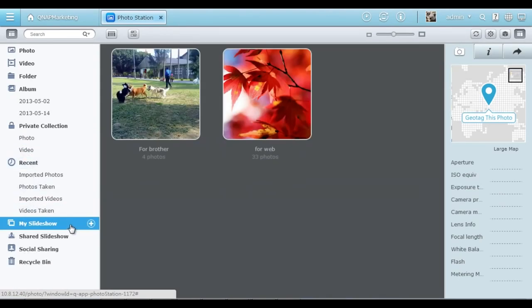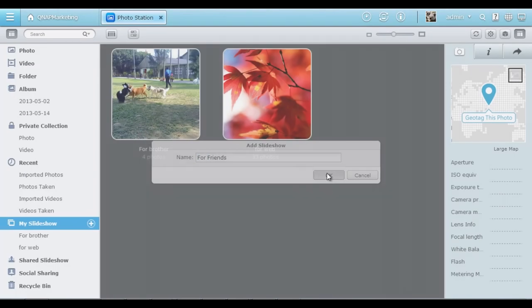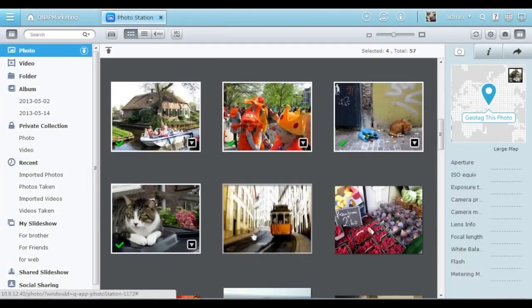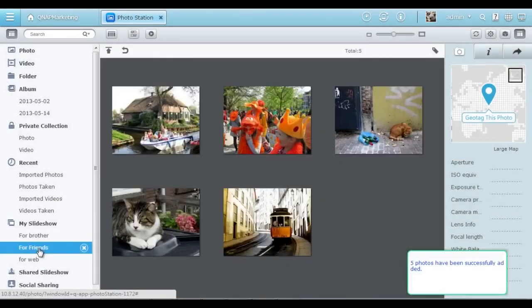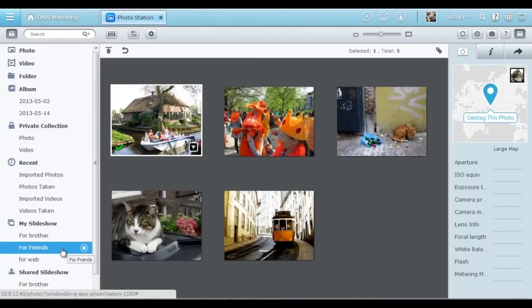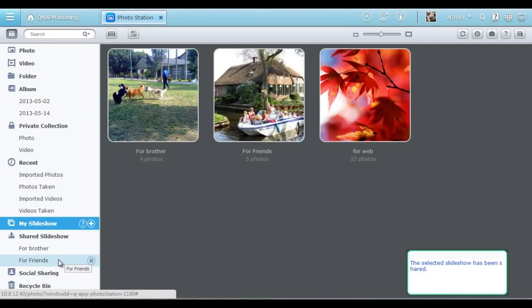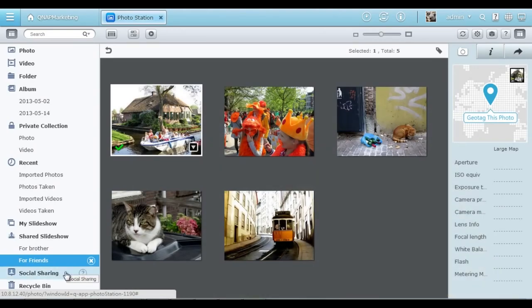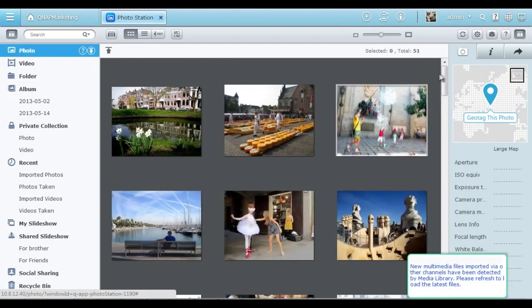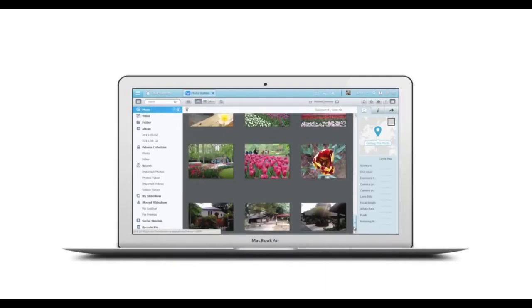Create slideshows under My Slideshow and drag as many photos as you like to play and enjoy a slideshow. Drag the slideshow to Shared Slideshow to share with those you have given access permission. The Social Sharing option lists all items that have been shared for you to quickly reshare. Just take as many photos as you want and you can easily store and manage them with QTS 4.0 Photo Station.